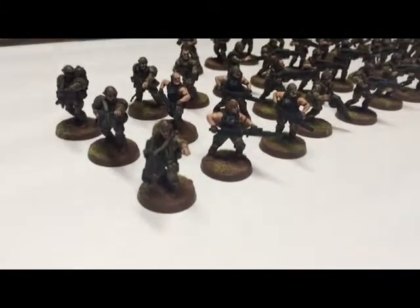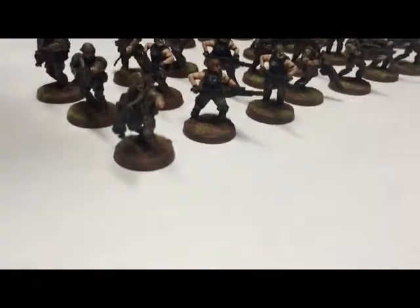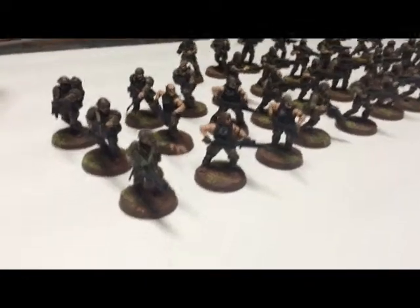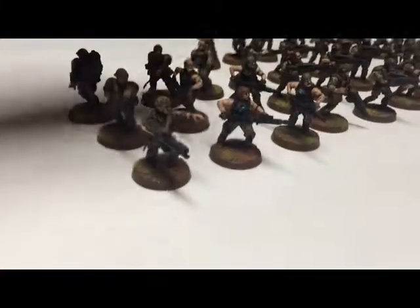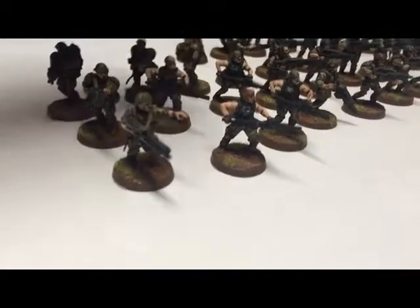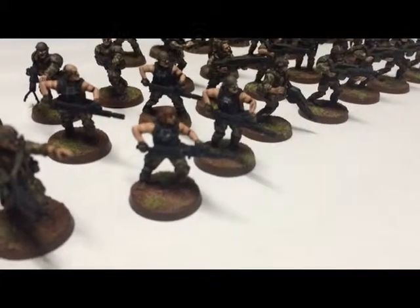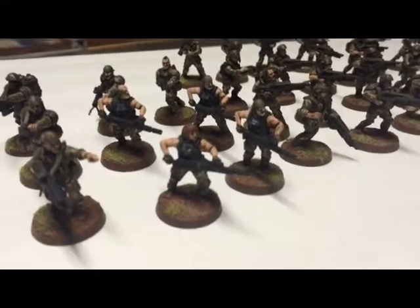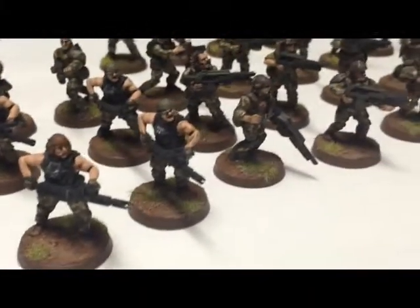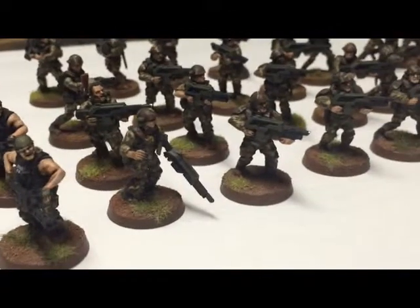Catachan parts from Games Workshop, Mad Robot bits — pretty much these three squads are veteran squads. They're on the same basing. One flamethrower, two melta guns for some of the squads. I used the heavy gunner smart gun kit from Mad Robot — they're awesome, man. And then I used their different heads — Mad Robot Productions miniatures.